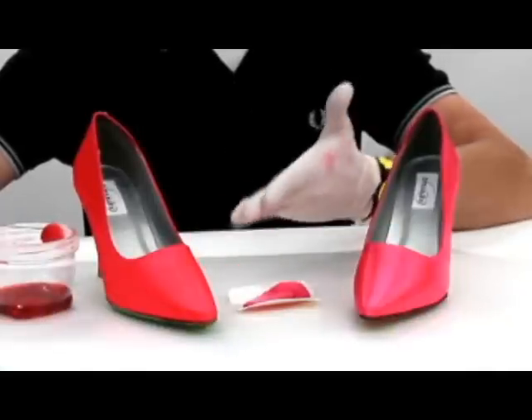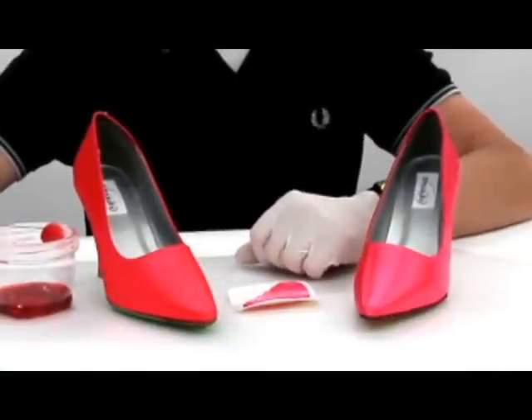The one on the left is still wet and you can see how different the color is. The one on the right has been drying for about an hour.